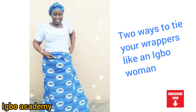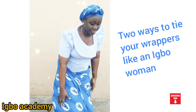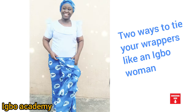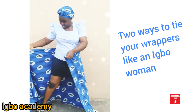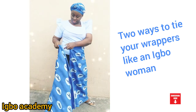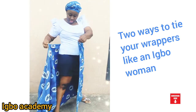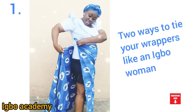Hello and welcome to Igbo Academy. My name is Chioma. Today I'm going to teach you two ways to tie a wrapper like an Igbo woman. Many people don't tie wrappers because they don't know how to tie. Now is the season — this festive season — and I want to give a shout out to my subscribers. I just clocked one thousand subscribers and I'm so happy, so I'm going to do this video.